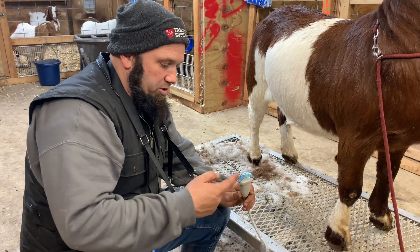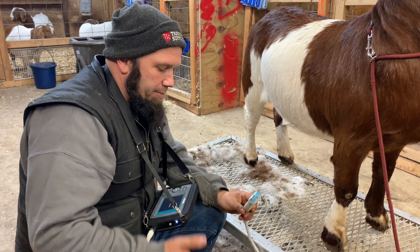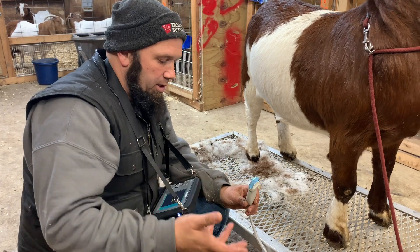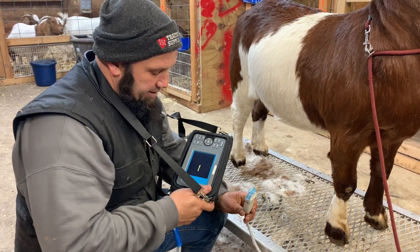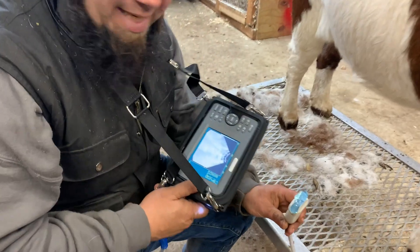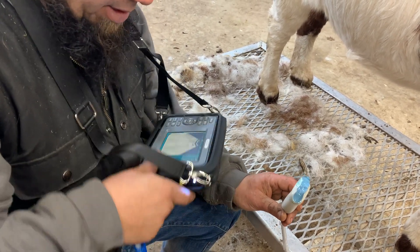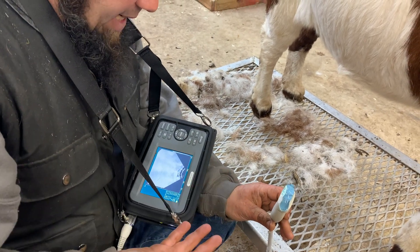So we got the ultrasound gel on here and we'll put this up on her. You can actually use alcohol or sanitizer or something like that instead of buying the actual gel. This is the actual ultrasound machine — it's pretty easy to operate. As you can see, this is all white here on the screen. All we had to do is turn it on; there's a little button on the side and it's ready to go.